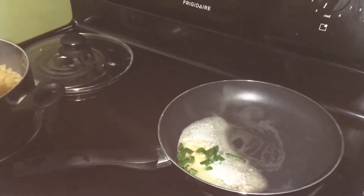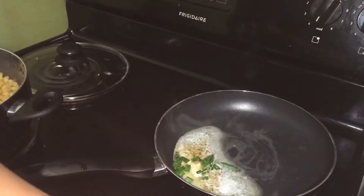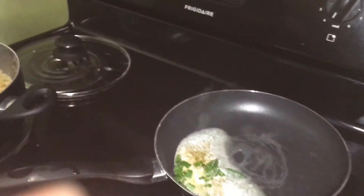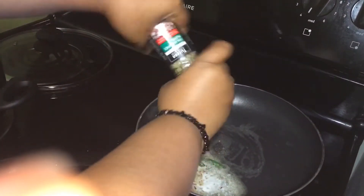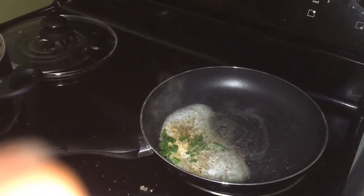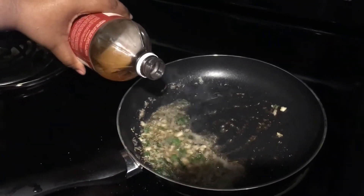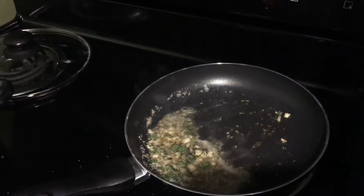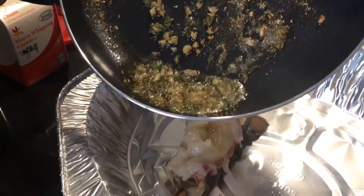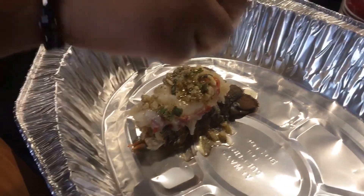I'm adding half a teaspoon of rosemary, a teaspoon of Italian blend seasoning, and a teaspoon of black pepper. Then I'm adding a teaspoon of apple cider vinegar. I'm going to pour it all on top of the lobster and then squeeze a lemon over it.